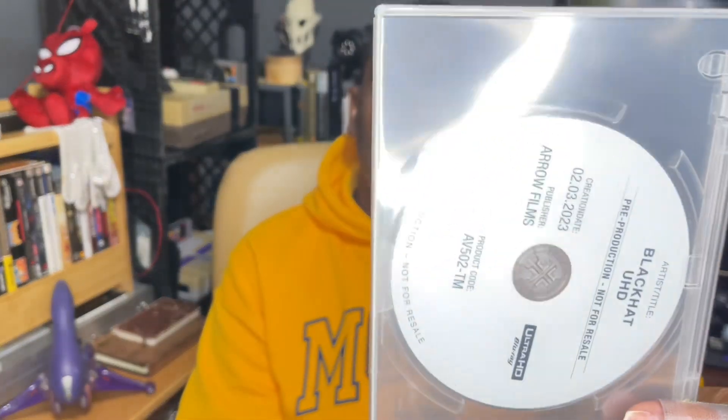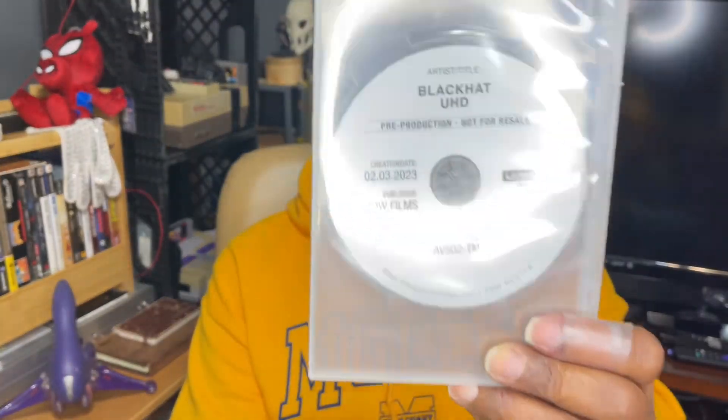I got a couple items in the mail, so let's see what this one is, shall we? This is what came in the mail — this is the 4K version of a Chris Hemsworth movie.